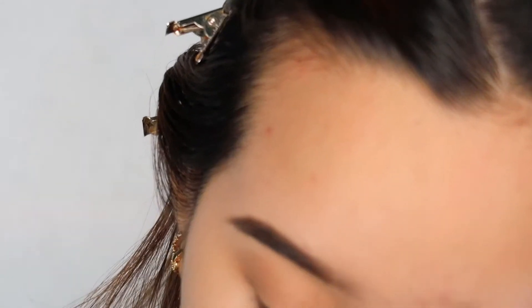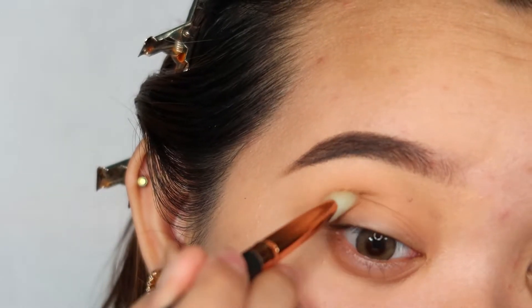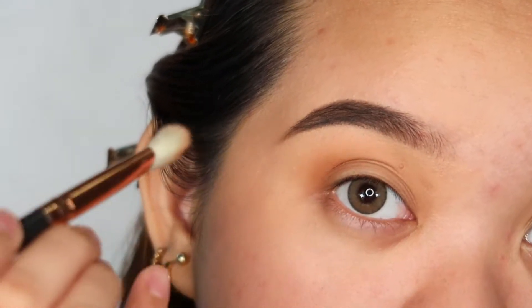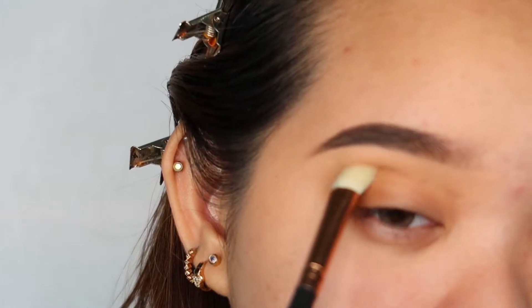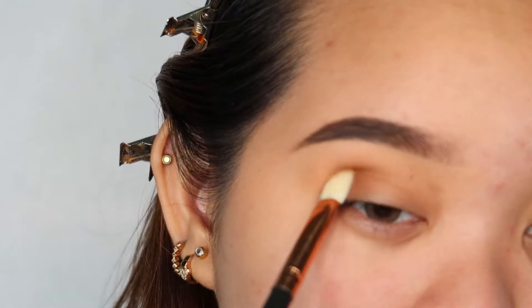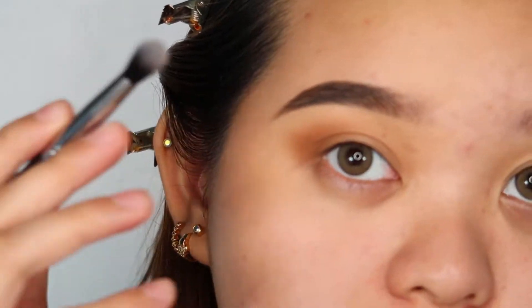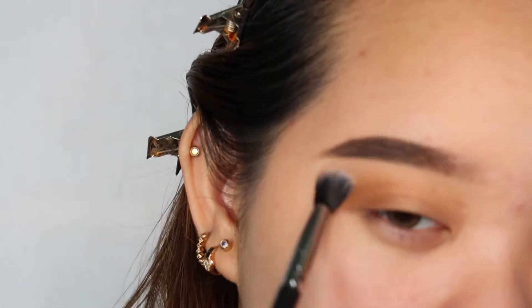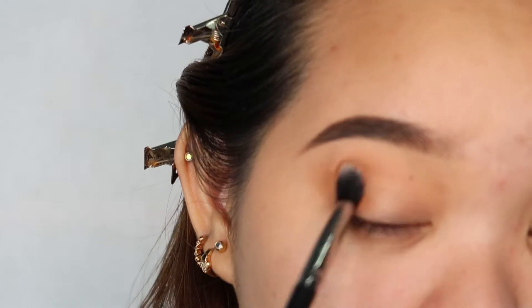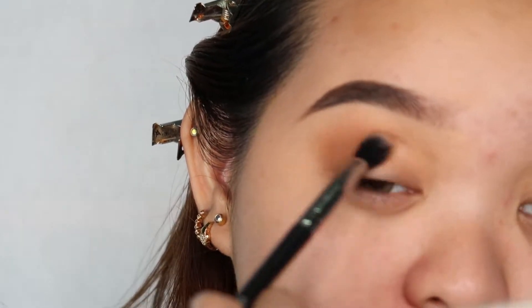This is the color that I'll be using. Kung meron kayong palette na puro brown, neutral colors, earth tones, you can use that. What I'm going to do is blend out my transition shade dito sa may crease. After I do my transition shade, I'm going to deepen my crease with this color. I'll just add my crease, then blend it out with a fluffy brush.